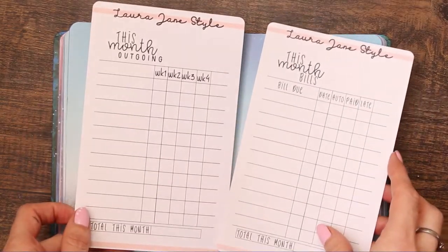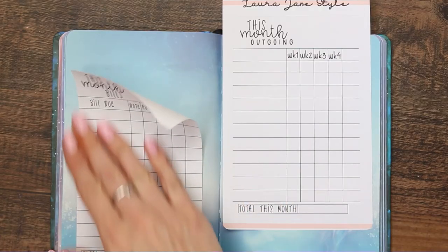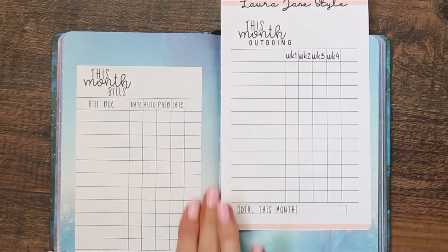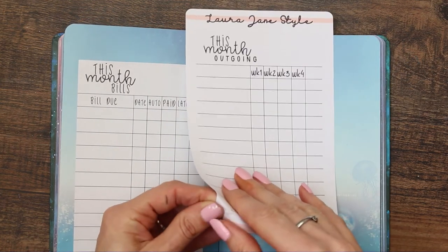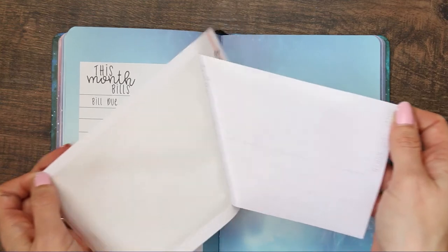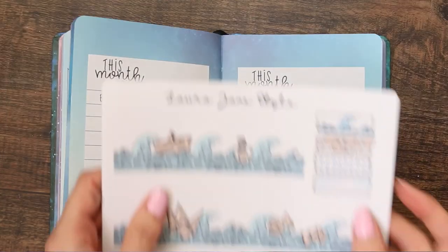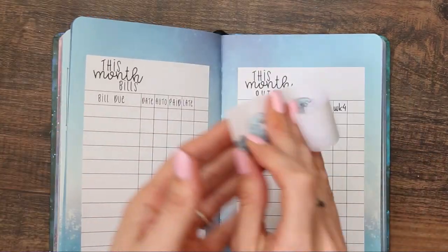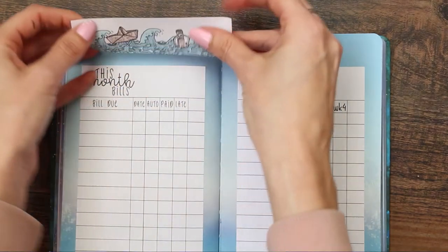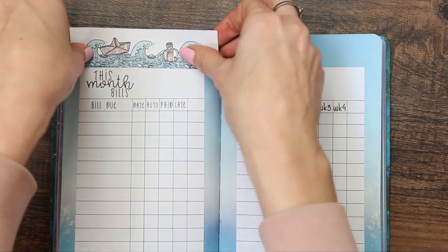For the last pages of March I'm using these budget and outgoing trackers from my shop. I've found these so useful — they really help me keep track of where I am throughout the month. At the top I'm using a washi tape kit from my shop — I think it was the Bullet Journal Part Two kit — and the washi matched my theme perfectly so I decided to use it here.